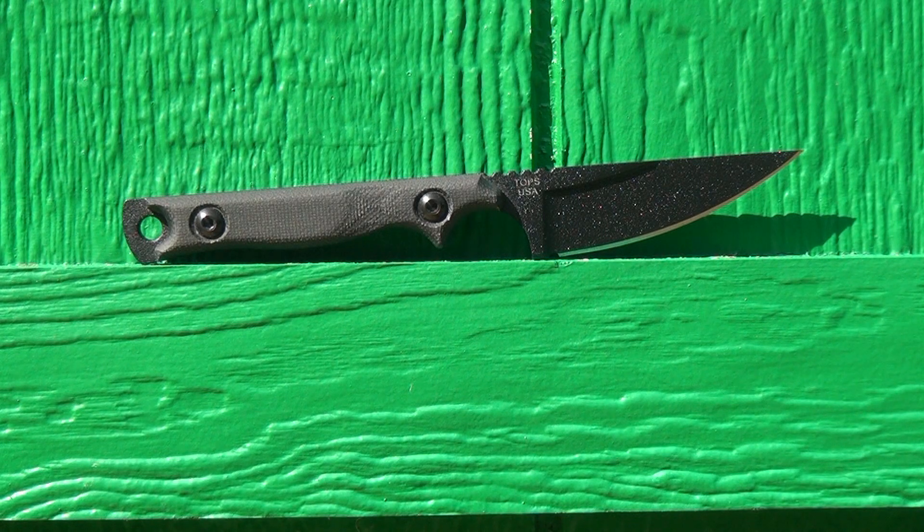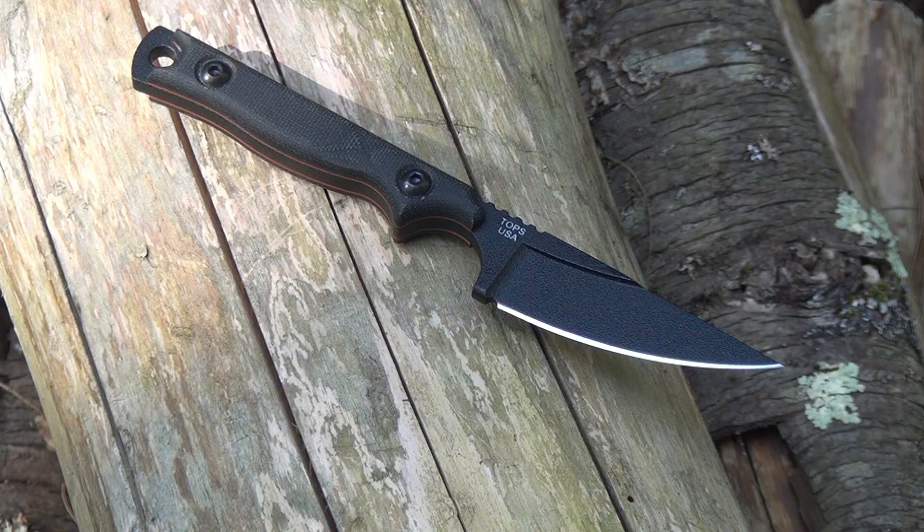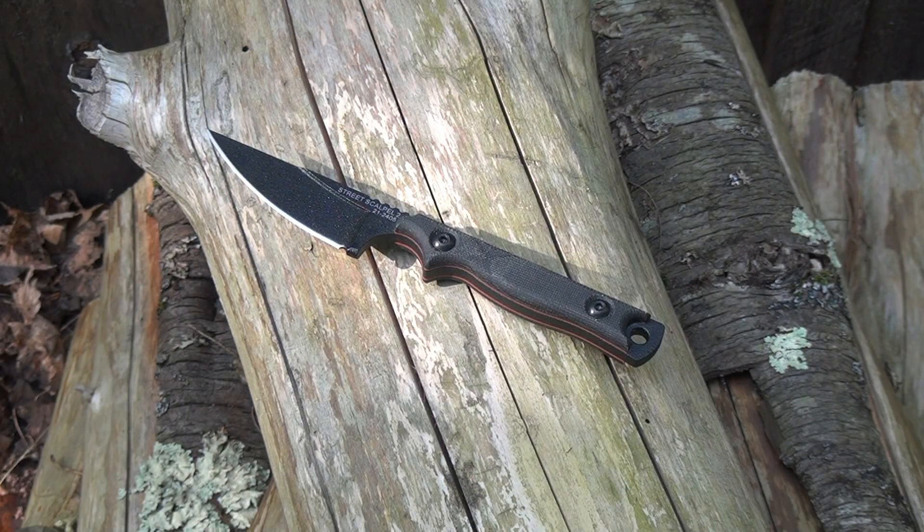First we'll go over the technical specs. Overall length 7 inch. Blade length is 3.1 inch. The actual cutting surface is 2.75 inch. The handle length is 3.8 inch. And it weighs 4.6 ounces.